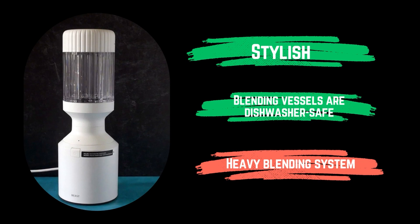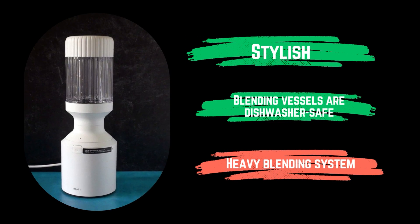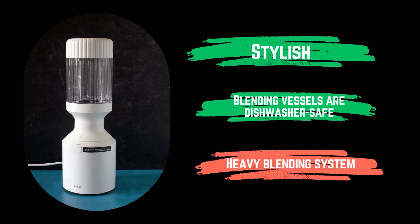Pros: stylish, blending vessels are dishwasher safe. Cons: heavy blending system.